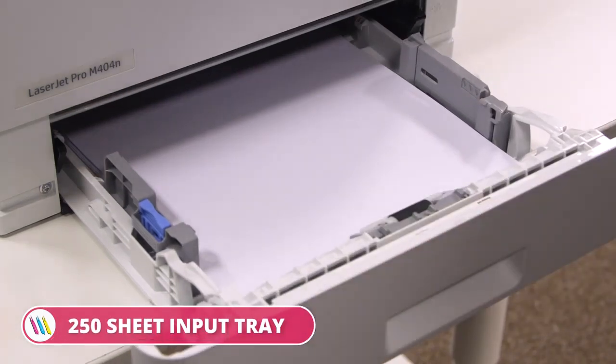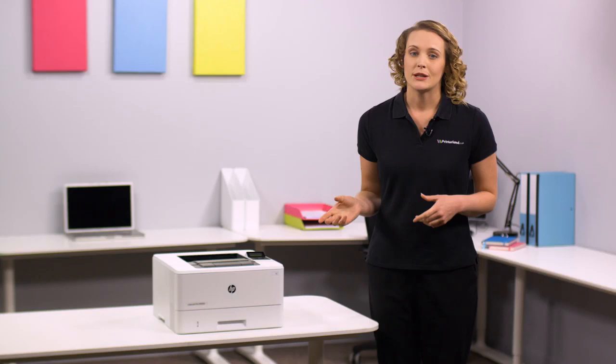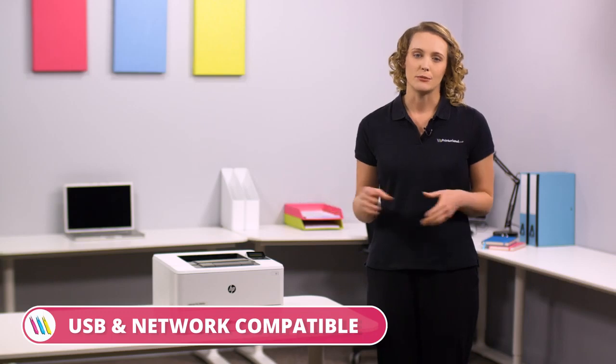Your jobs will run smoothly with little intervention needed thanks to a 250-sheet input tray and a 100-sheet multipurpose tray. Both Windows and Mac compatible and hosting USB and network connectivity options, this is a versatile and flexible printer.